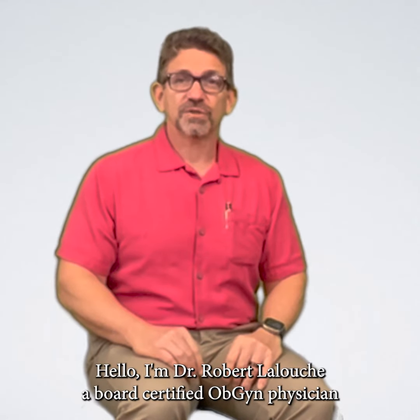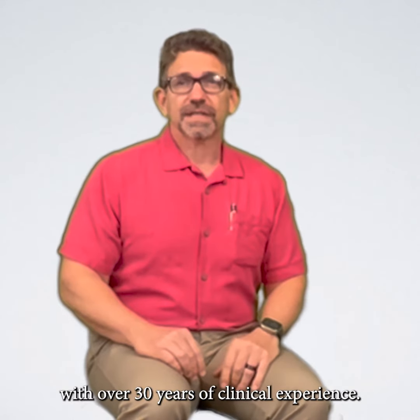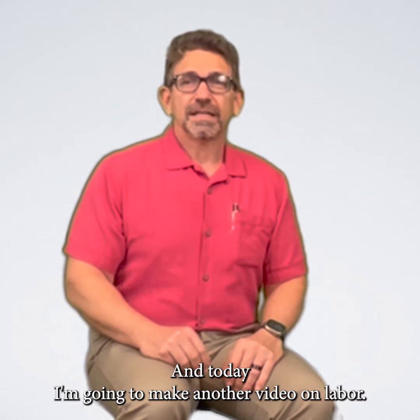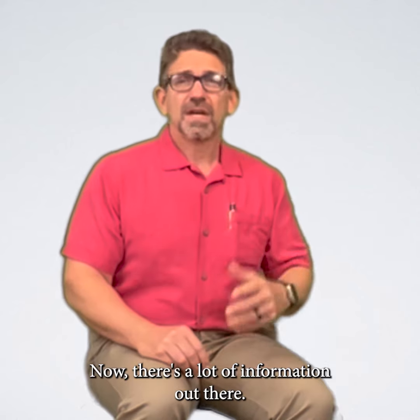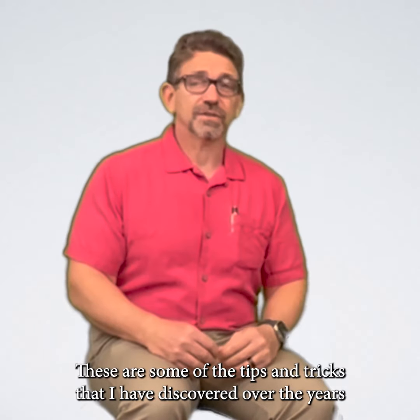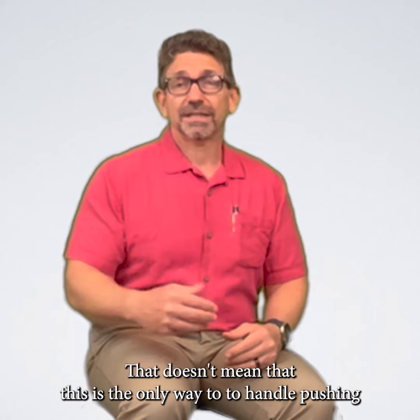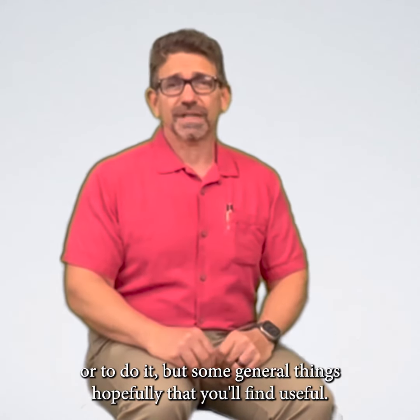Hello, I'm Dr. Robert Lelouch, a board-certified OBGYN physician with over 30 years of clinical experience. Today I'm going to make another video on labor, and we're going to talk about pushing techniques. There's a lot of information out there. These are some of the tips and tricks that I've discovered over the years that are helpful, but some general things, hopefully, that you'll find useful.